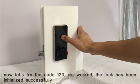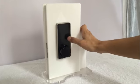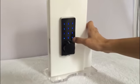Now let's try the code 123. It worked. The lock has been initialized successfully.